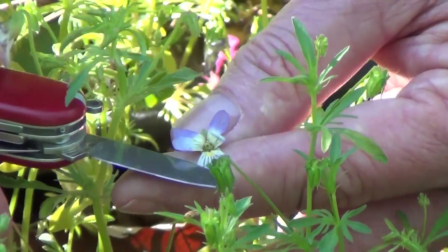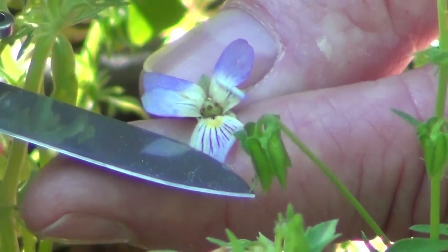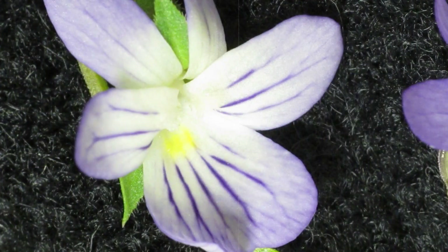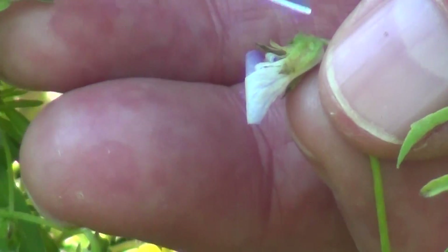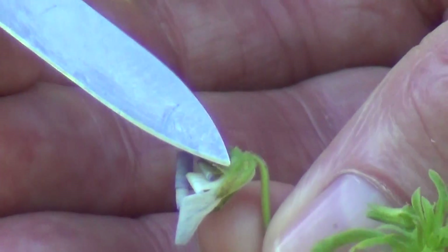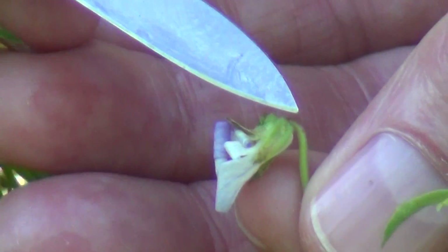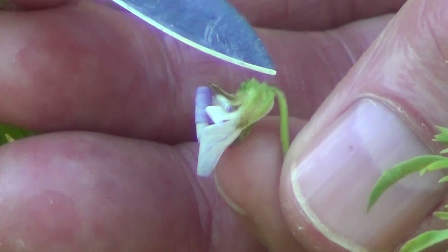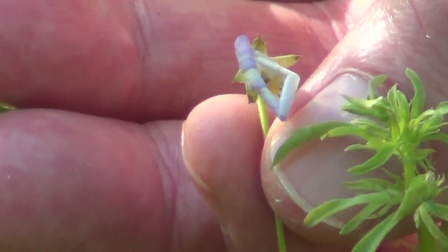You can see the really distinct nectar guides — the dark purple against a light background in these particular flowers. They also have a really distinct spur for holding the nectar. Here you can see the spur on the backside where the petals are ballooned back out on that backside, holding the nectar for the pollinators.